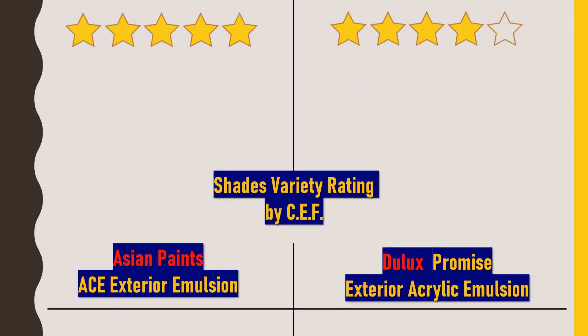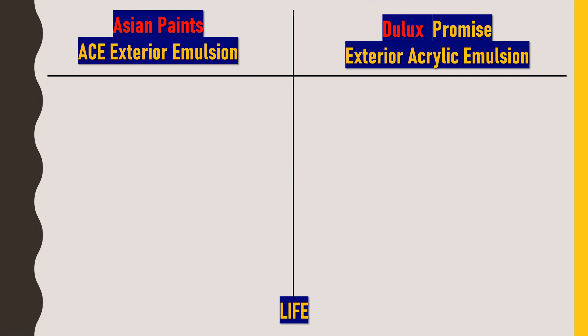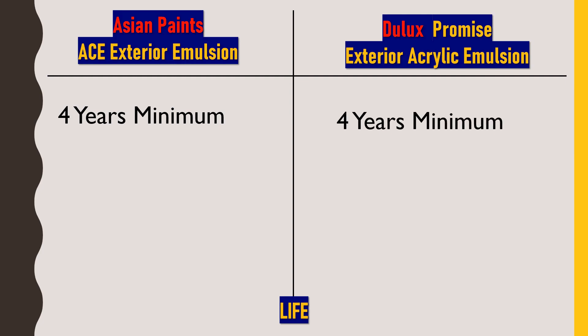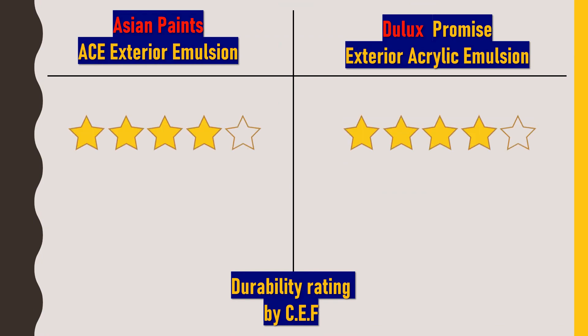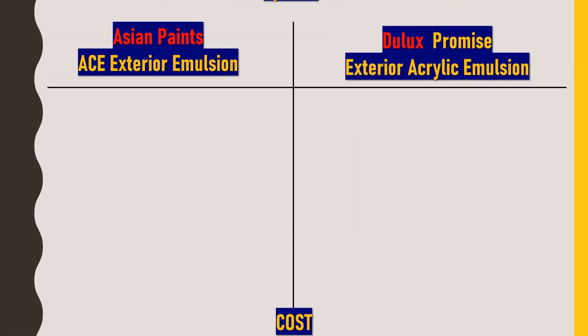Next, we'll talk about durability — the life of both these products. Under ideal conditions, both paints would last at least four years, but if there are no cracks or leakages, they may even work for at least eight years. I would rate the durability of both Asian Paints ACE Exterior Emulsion and Dulux Promise Exterior Acrylic Emulsion 4 out of 5 stars, as personally I think the lifespan should be a little bit more relative to the price.